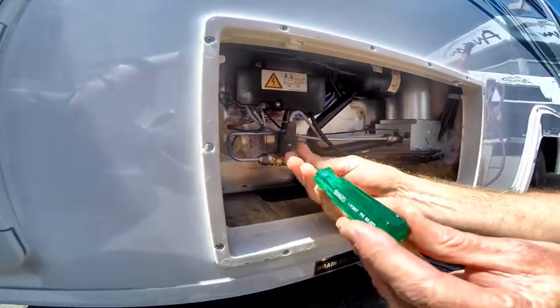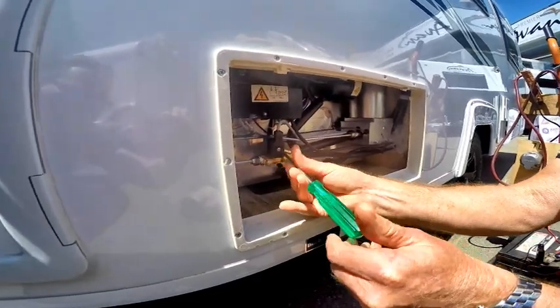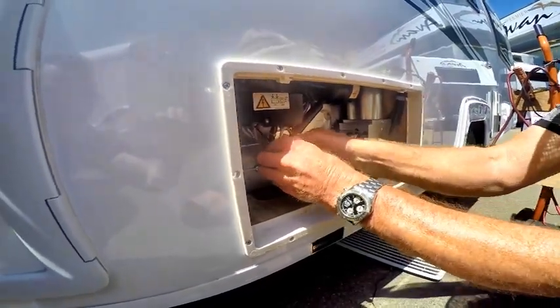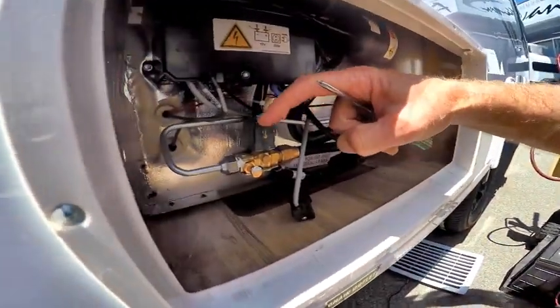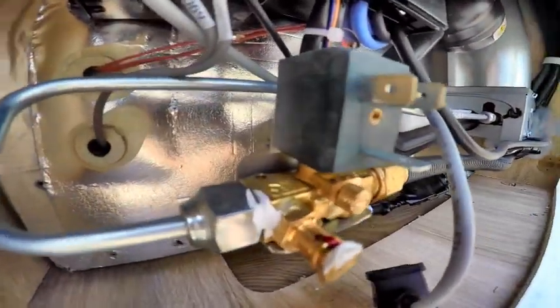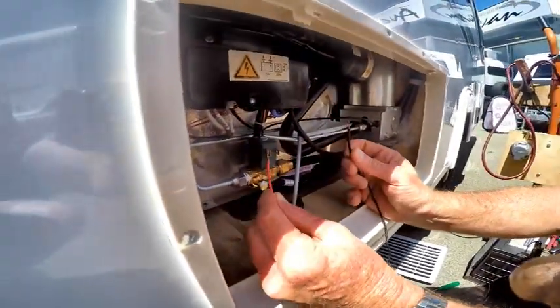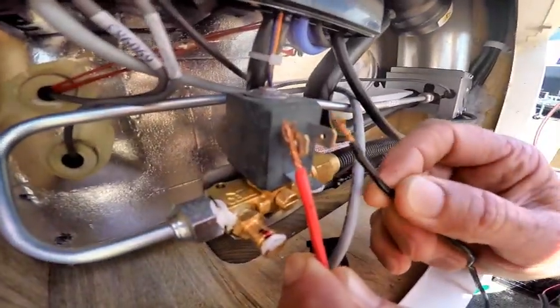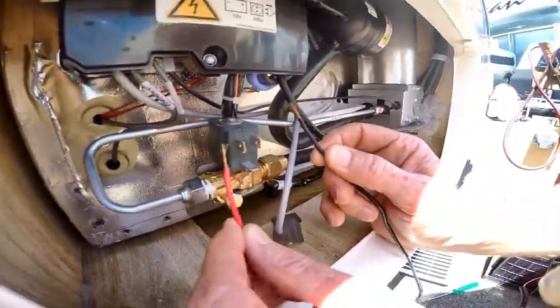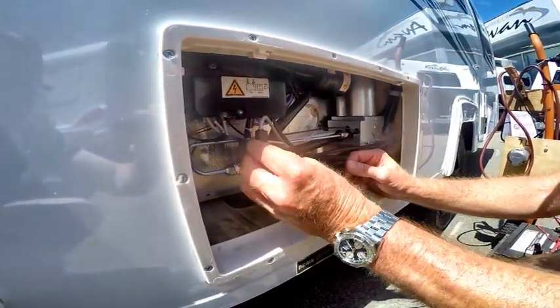Get yourself a little Phillips screwdriver and undo this little screw here. Take this connector off the back — you can see there are little spade terminals here. Then grab the leads off the battery, put one on here, and you can hear the audible clicking sound. That's just exciting the solenoid — it had probably got a little bit stuck.